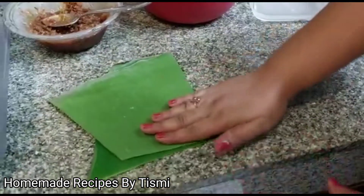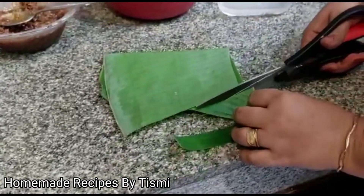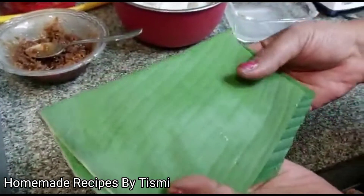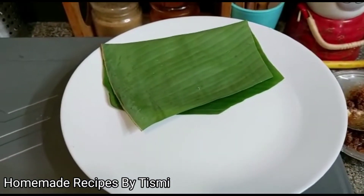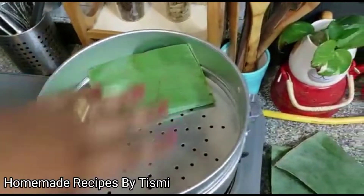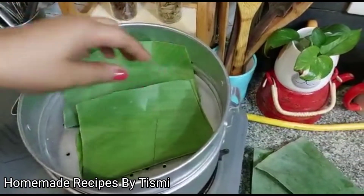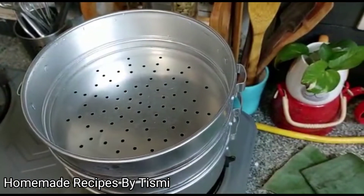I will cut this as the shape. I will cut this as well. I am going to use 3 of them.